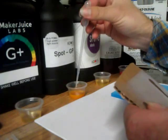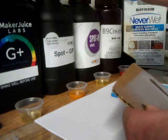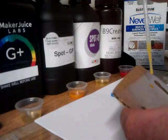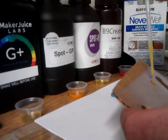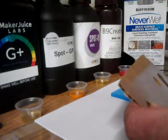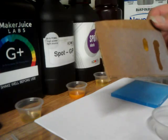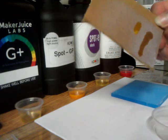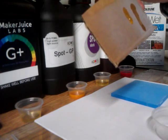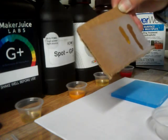Now with general purpose resin, which I think has a different composition and is more water-based. You can see that it's going through the coating and it's not repelling the resin.